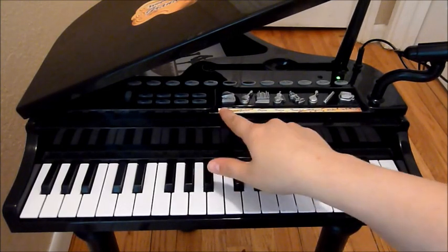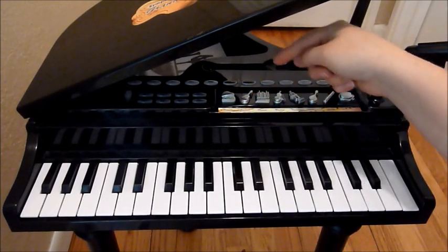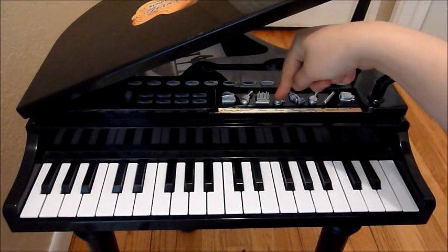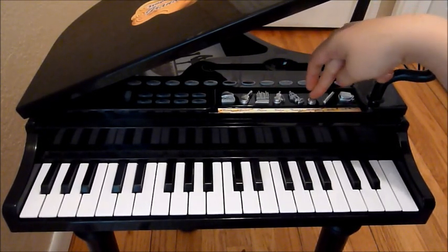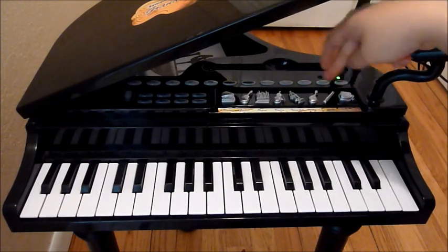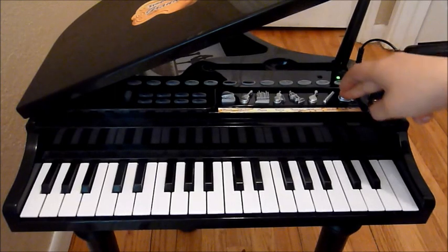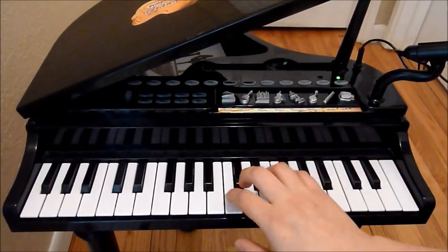You have different settings. You've got piano, guitar, organ, violin, trumpet, mandolin, flute, and a music box. Each of those plays a different instrument when you play the keys.